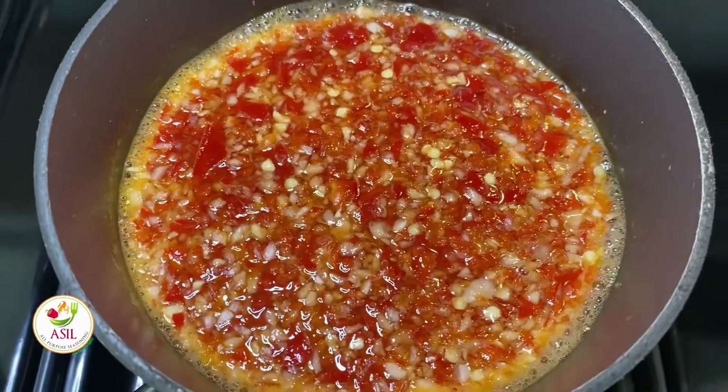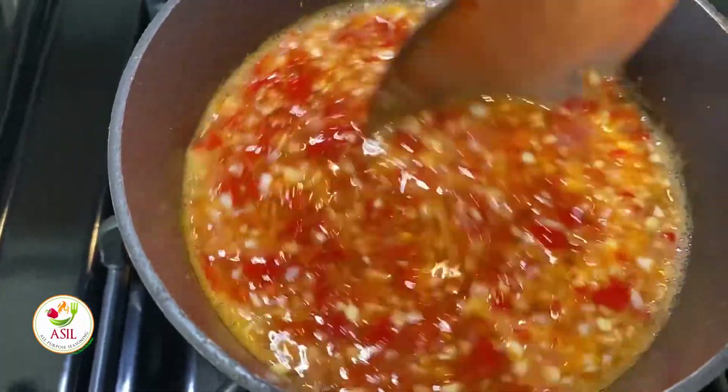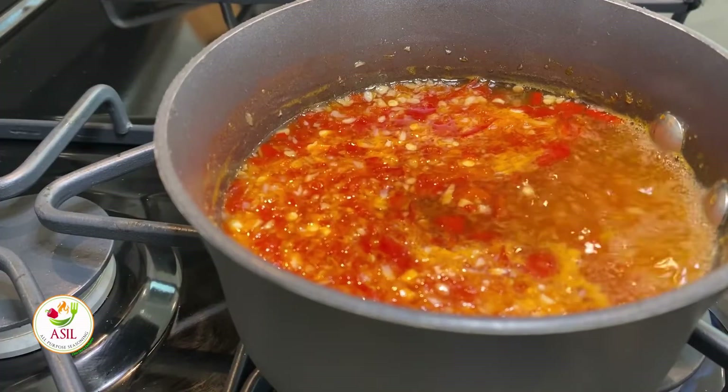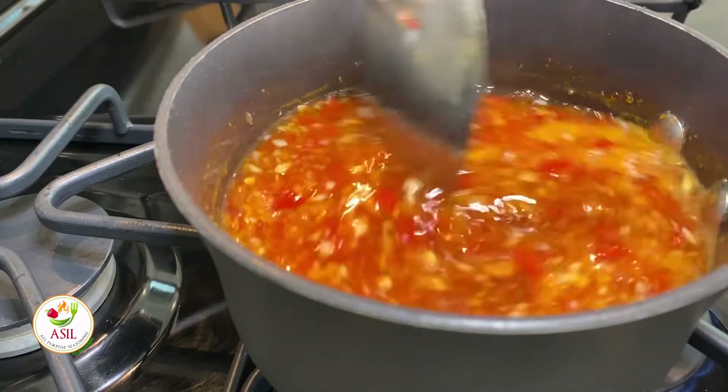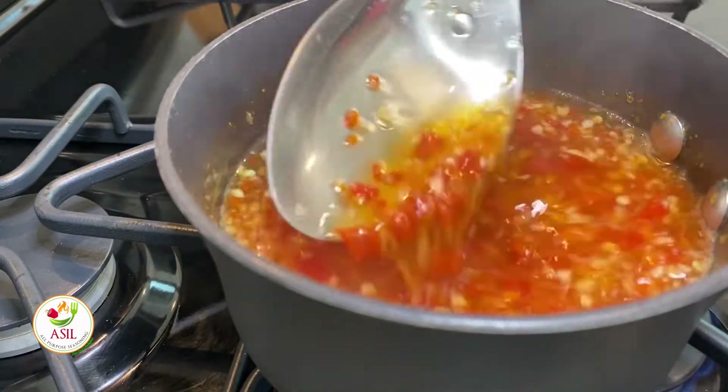Let this come to a strong simmer and simmer it until the sugar dissolves and the raw edge of the garlic and the chilies have softened. Once it comes to a simmer, turn the fire down and let it continue to cook for about five minutes.